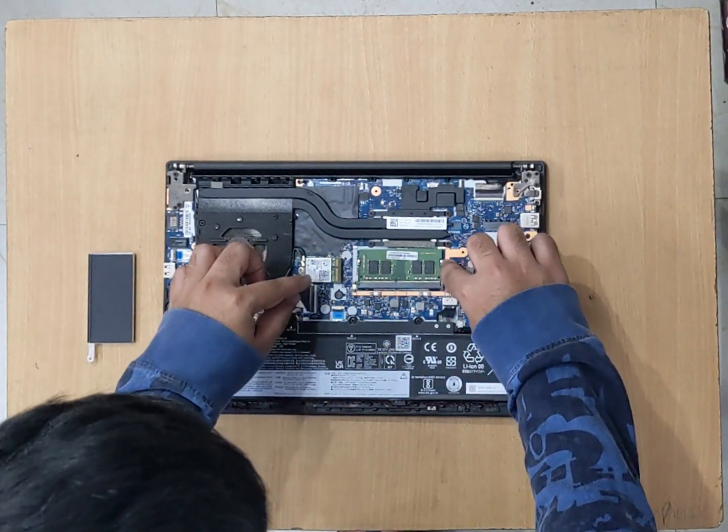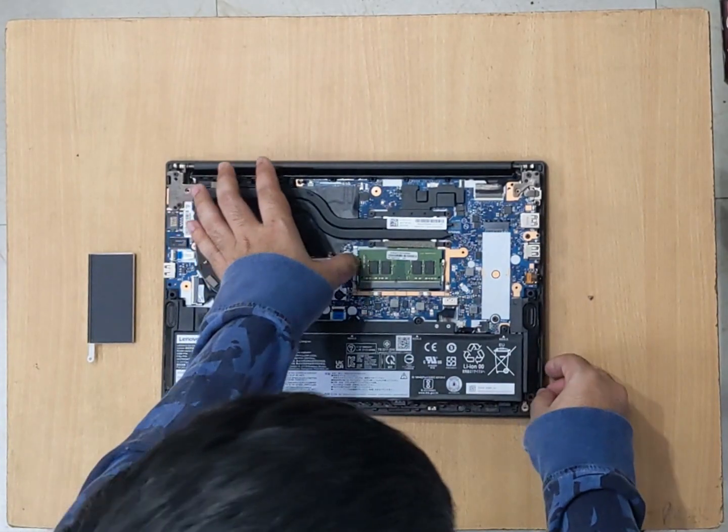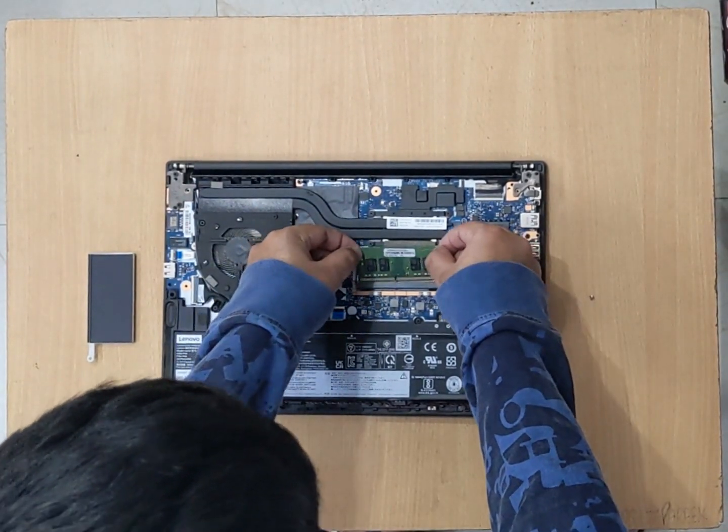To remove the RAM, we'll have to push this to the right side and this too to the left side, and the RAM just pops up. You can remove the RAM.